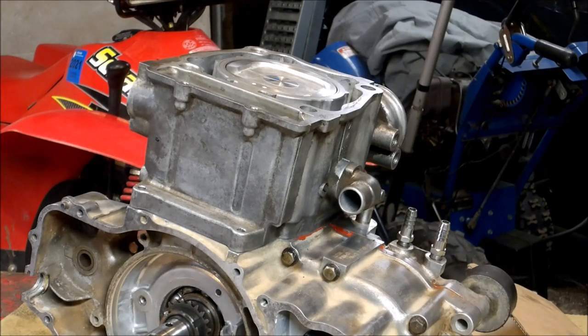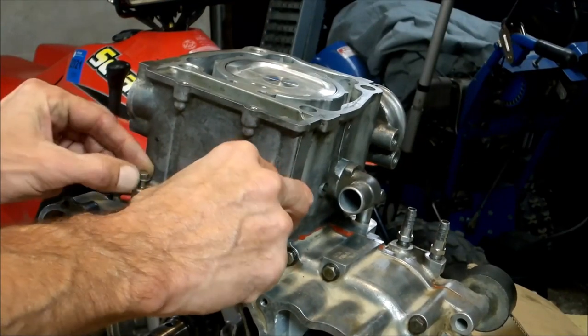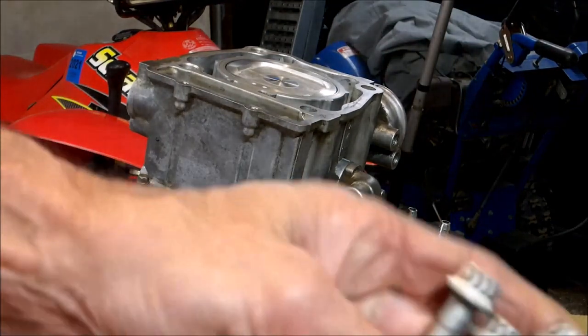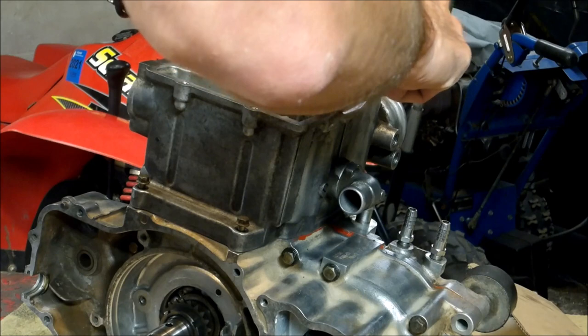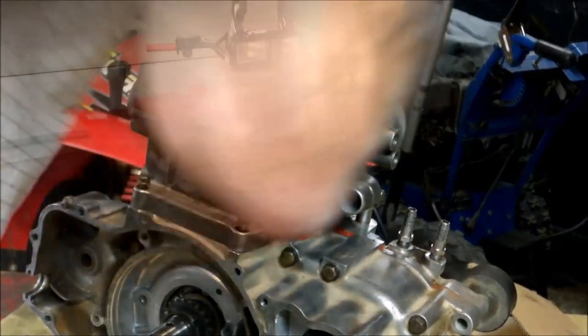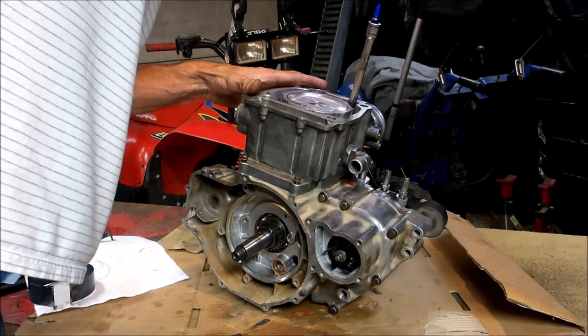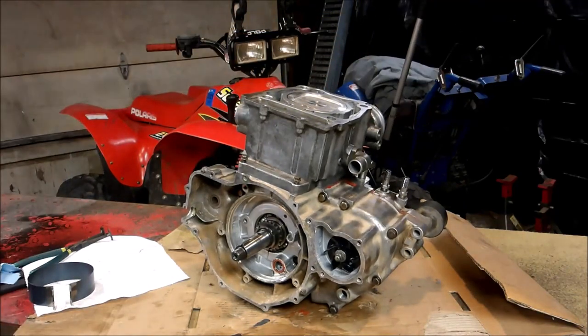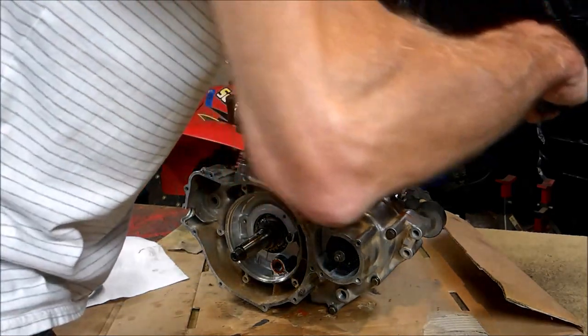Now it's time to put the bolts in — there are two of them here, and then we've got these four little guys. I've got my 12mm bolts in, and now I'm going to take my gun and snug them up, then I'll torque them down. I'm going to check what the torque specs are. Let's go ahead and torque them down in a criss-cross pattern.